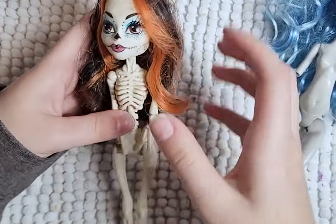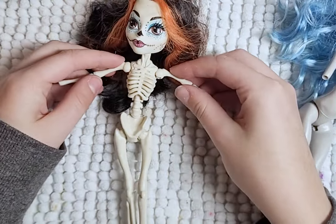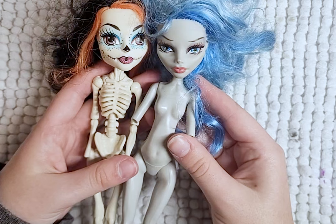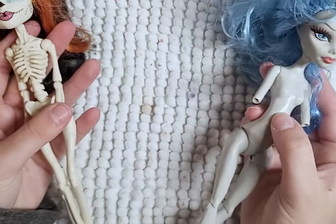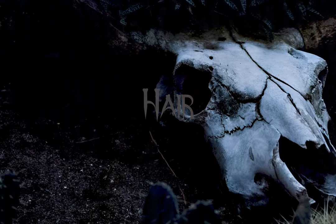I'll be using the torso and head of Ghoulia and Skeleta's arms and legs. Pop off Ghoulia's legs and arms, cut away Skeleta's body, leaving the arm and leg joints intact, and just pop them into place on Ghoulia's body. We have our own Frankenstein monster. So let's begin!